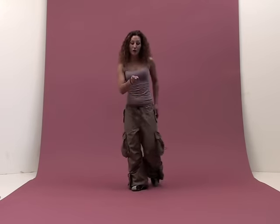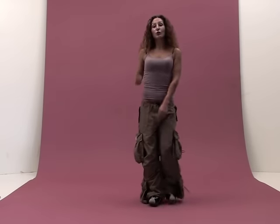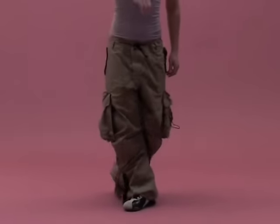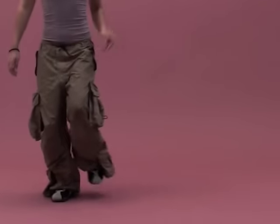Five. Going forward. Six, seven. Together. Right back to the right. So we go right, cross, right, together.